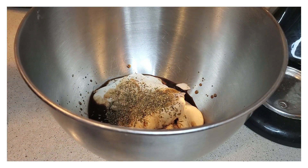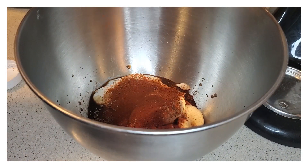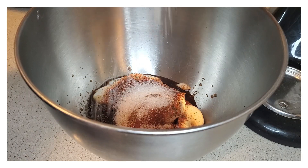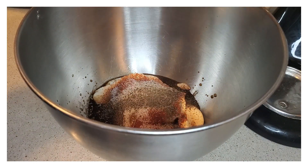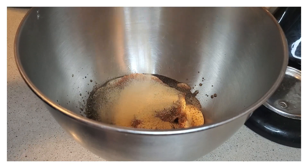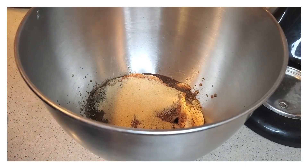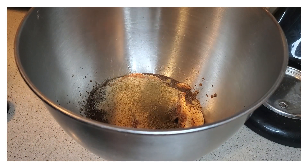Then also Italian seasoning, some cayenne pepper, and then paprika, and sea salt. Be generous with the sea salt because it will cook into the turkey — this is what makes it moist and brings in the flavor. Then black pepper and garlic powder, and I do use quite a bit of garlic powder with this. Some poultry seasoning, just for flavor.